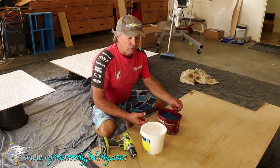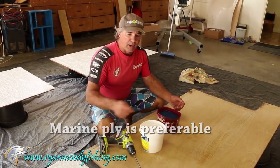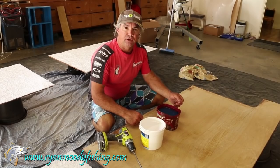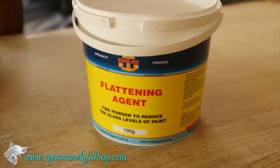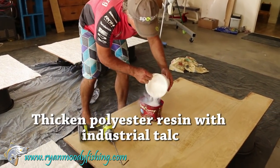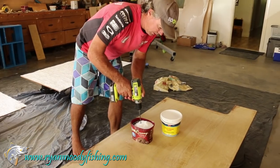We're using exterior ply, otherwise known as marine ply — that's your best to use. You can use structural ply; it might pay just to give it an extra coat of polyester resin on the underneath side to make it last a bit longer. To start with, I'm going to thicken up my polyester resin using a flattening agent, otherwise known as industrial talc. It's a fine powder and that thickens it up. So we mix that in, put a fair bit in first, stir it up — it'll take a while.